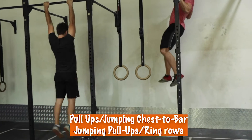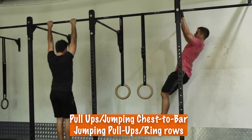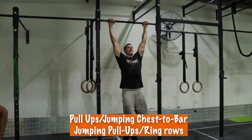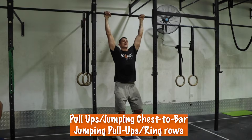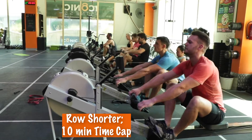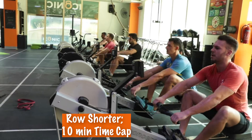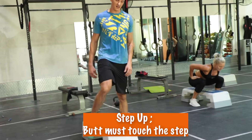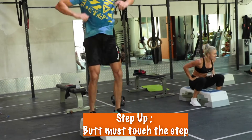For your Chest-to-Bar, we have a different range of scales. If you can, you'll do Pull-Ups. The next potential scale is Jumping Chest-to-Bar. The next is Jumping Pull-Ups, and if none of those work, you'll do Ring Rows. For the Row, we're going to try to get you to do 2K no matter what, but we're giving you a 10-minute cutoff, so you might just not row as far.